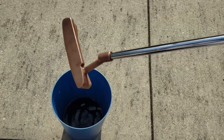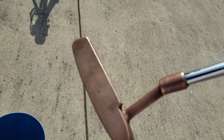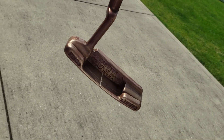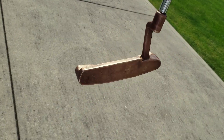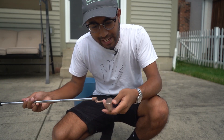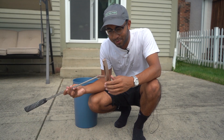Oh, interesting. I mean, it's not a huge difference but you can definitely tell a lot of the patina isn't there anymore. I just used some Bar Keepers Friend to see if maybe some more of the patina would come off, and I think it helped a little bit, but not enough to make a huge difference.